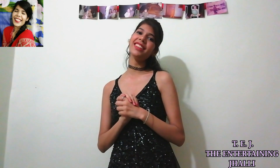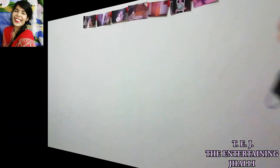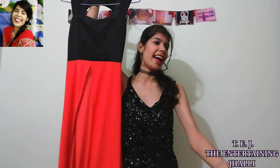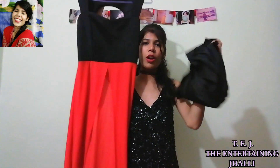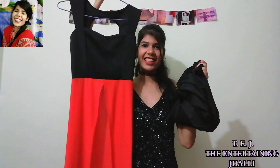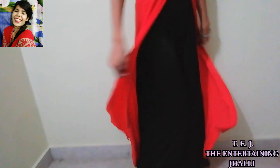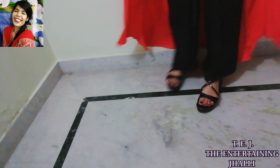With this we are going to look 3. First of all we need to wear a dress and a palazzo. Now I will show you how these are at the back — this is how the dress looks, and this is the palazzo. Now I will change the hairstyle.